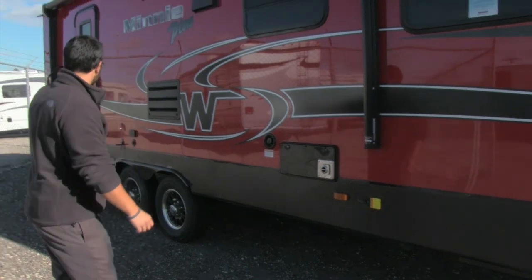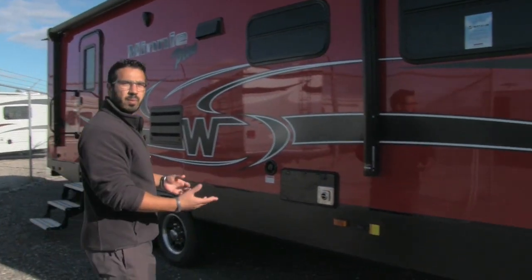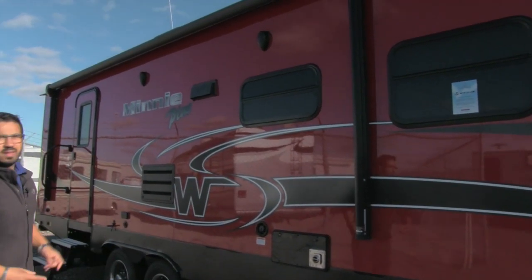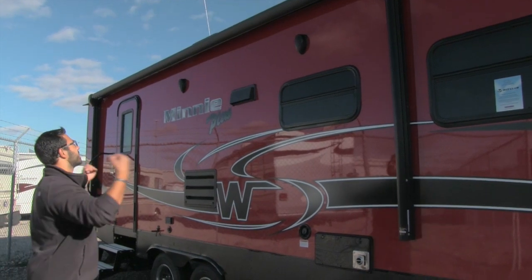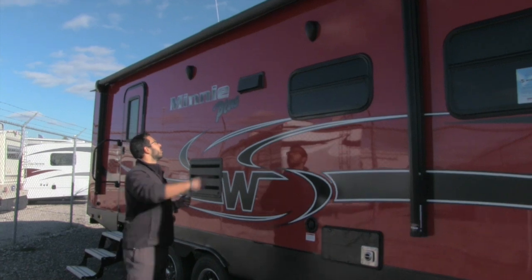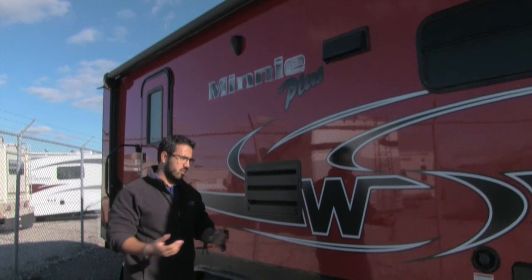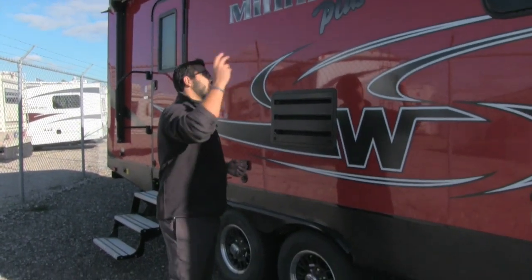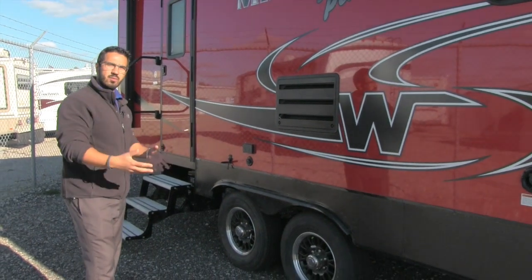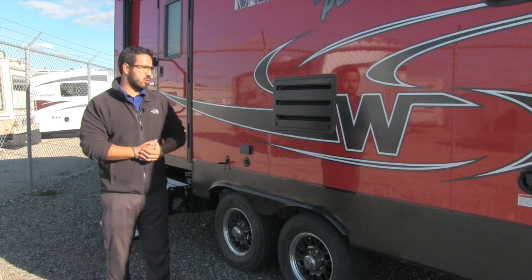Power stabilizer jacks front and rear — just a touch of a button to stabilize the coach. Power awning as well, so just touch a button to roll it out or retract it, and there's an LED light sewn into the awning material. Two outside speakers underneath so you can sit out here and jam out — those are connected to your multimedia center inside, but it is Bluetooth capable so you can connect with your smartphone or tablet to control your music.